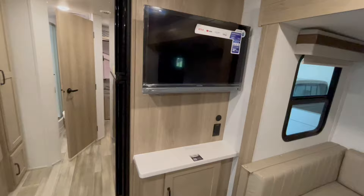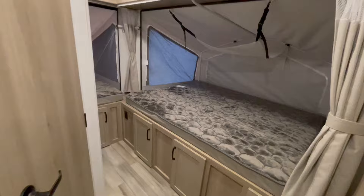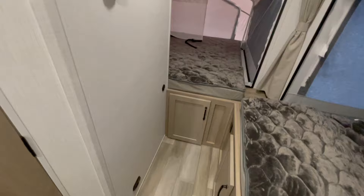The U-shaped dinette will drop down into a bed. You've got your microwave, three-burner cooktop with glass stove cover, oven, and stainless steel sink. This unit also has a furnace and two MaxAir roof vent fans. On the wall is your thermostat for your air conditioner and furnace, and above it is your solar panel charging monitoring station.